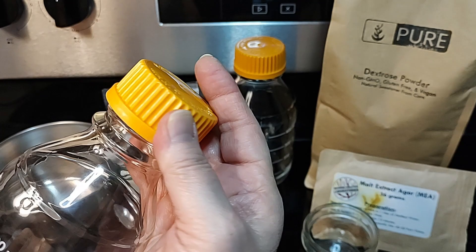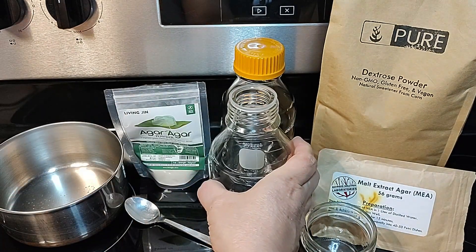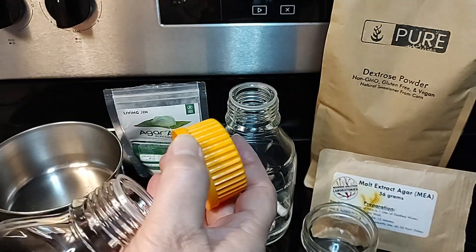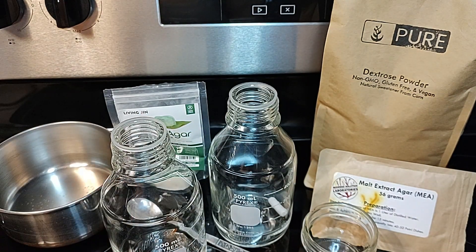Use some gloves so that you don't burn yourself if you're going to use the bottle and mix it, because you don't want to touch that bottle once you have boiling hot water in it — it's going to be hot. You can keep your hand on the lid and swirl it around, but put on an oven mitt or gloves or use a towel so you don't burn yourself. If you're using the saucepan, you don't even have to turn your burner on.